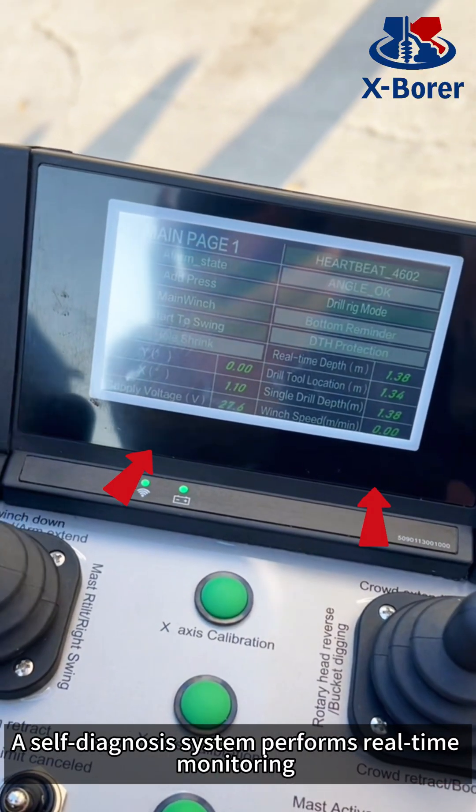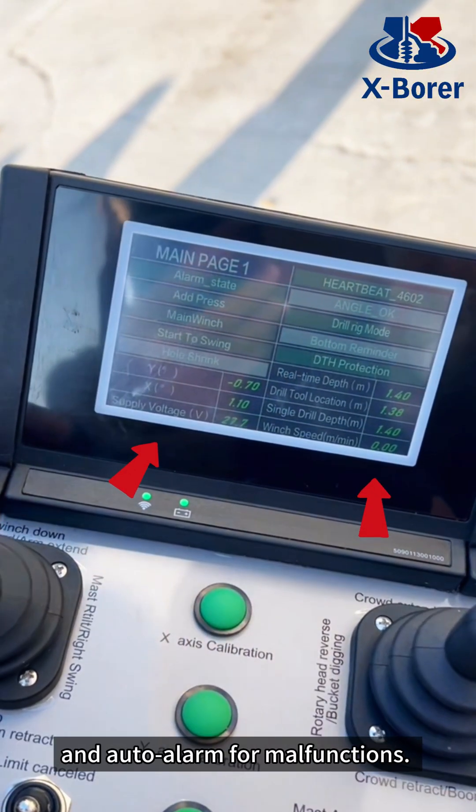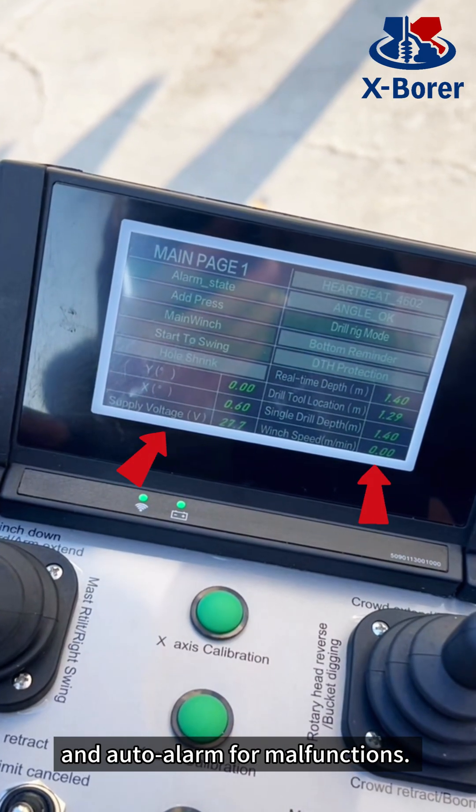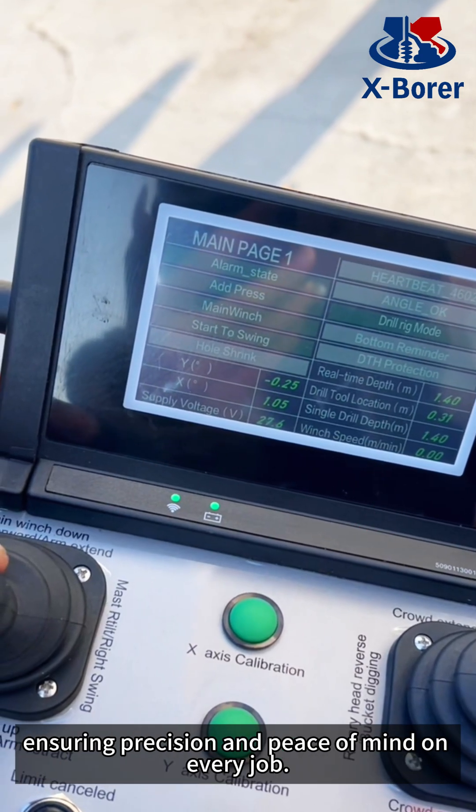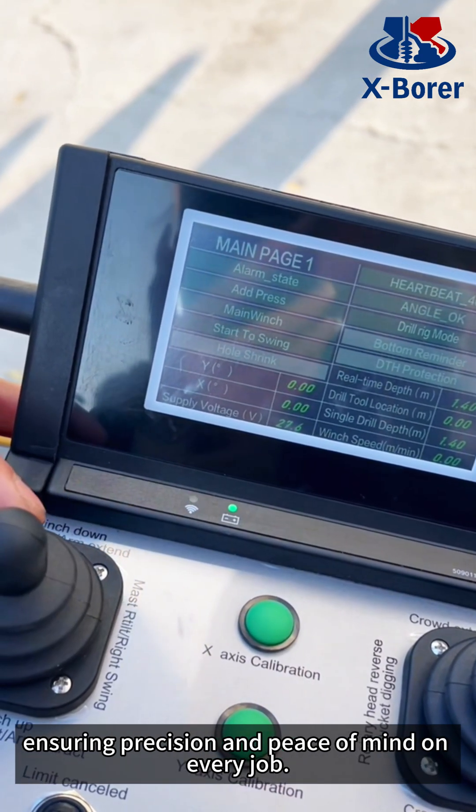A self-diagnosis system performs real-time monitoring and auto-alarm for malfunctions. Meanwhile, it provides real-time display of drilling depths and mast verticality, ensuring precision and peace of mind on every job.